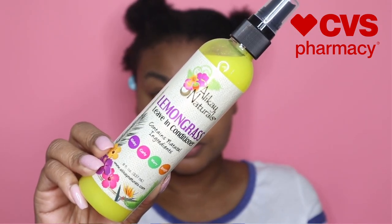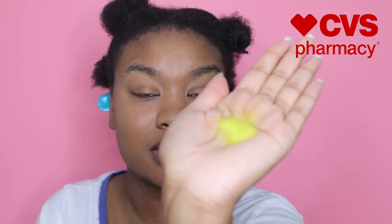Now that my hair is all detangled, I'm going to go in with the Lemongrass Leave-In Conditioner. It smells so good — like a yellow Skittle or even a yellow Starburst. It's thicker than you would think, and it actually clumps up. You can see it's not dispensing as fast as the detangler — it's thicker, almost like a mix between a liquid and a cream. It smells so good — literally like I would be eating it.